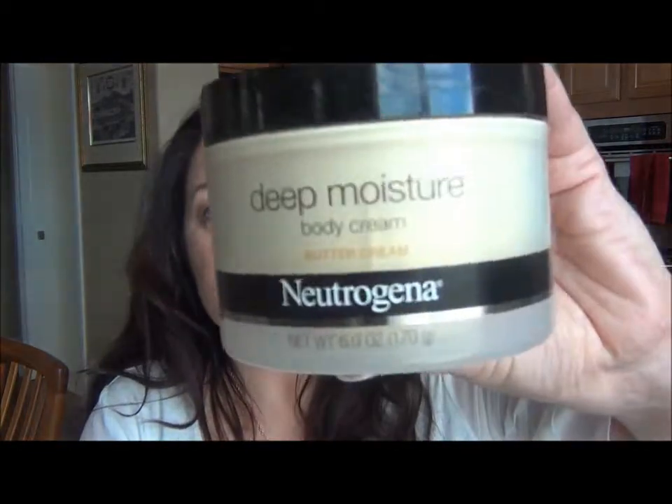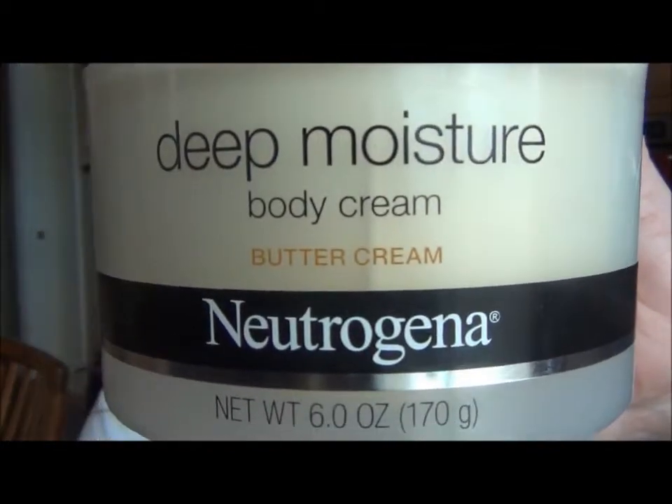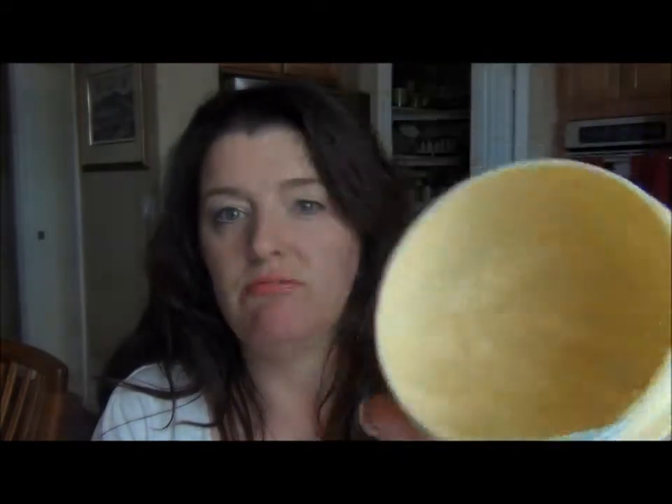The moisturizer I've been using to give it extra moisture, in addition to the moisture wrap by Neutrogena that I normally use, is the Deep Moisture Body Cream Butter Cream, also by Neutrogena. It's rich and buttery — really very rich — but it has been really helping to moisturize my skin.